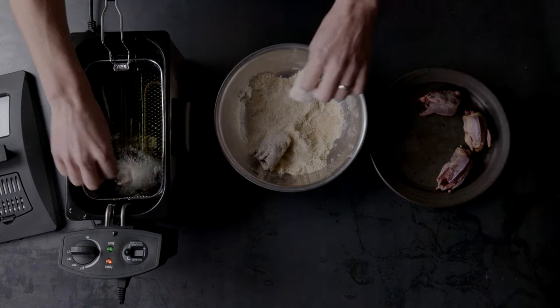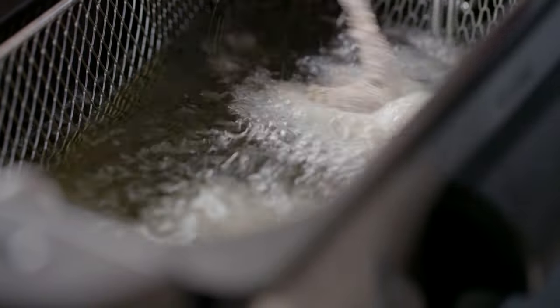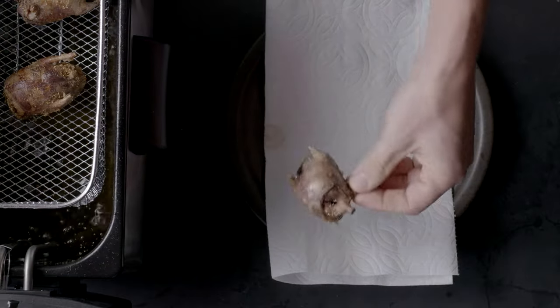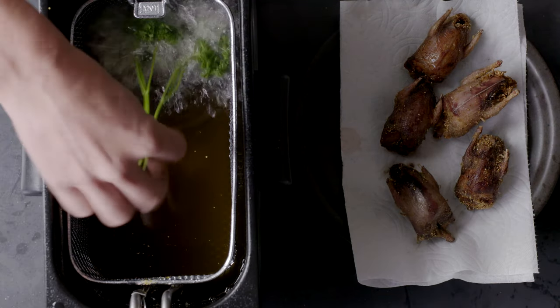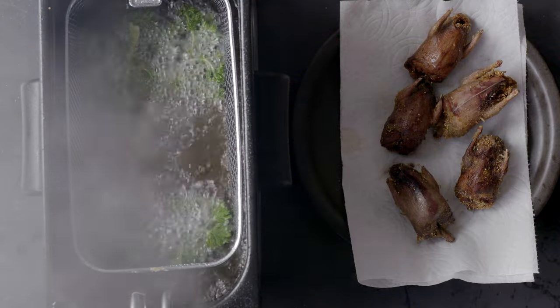Working with just a few birds at a time, drop them into the hot oil and fry for four minutes. Before serving, drop some sprigs of curly parsley into the oil and let them fry for one minute. Use as a garnish.